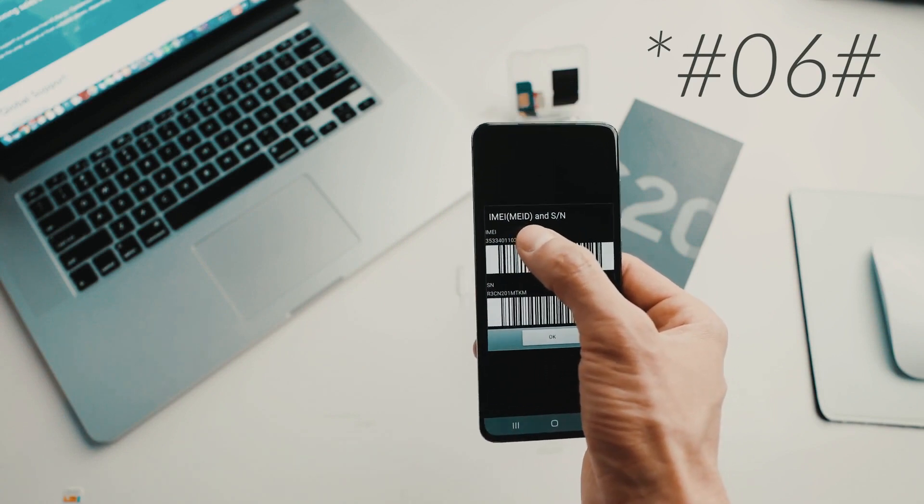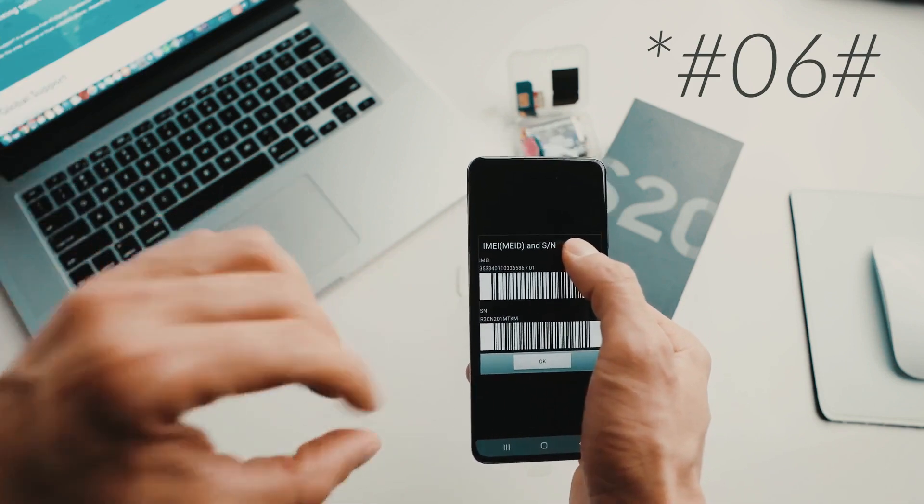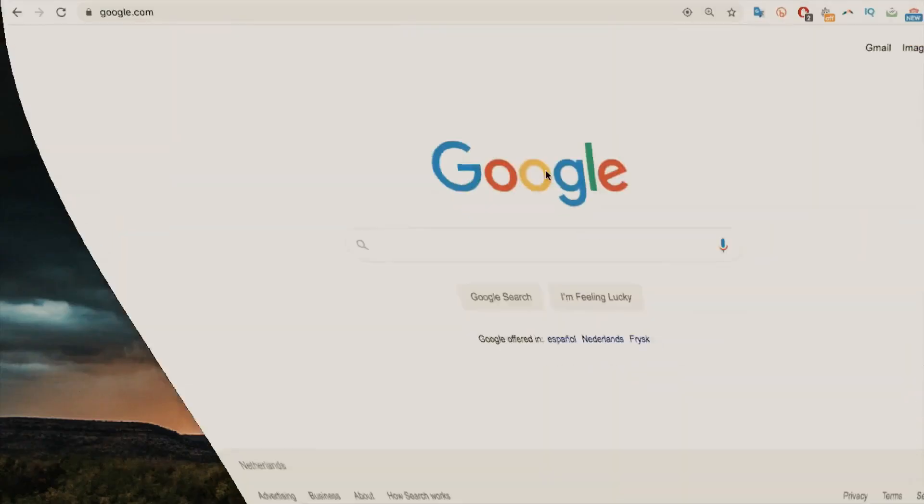If you're a T-Mobile customer or a customer of a mobile carrier that provides a device unlock app, you won't need an unlock code. Things will be much easier for you.